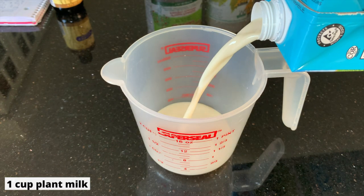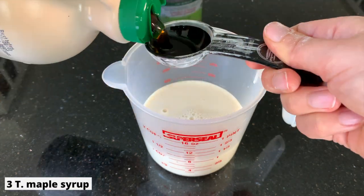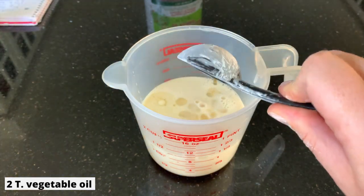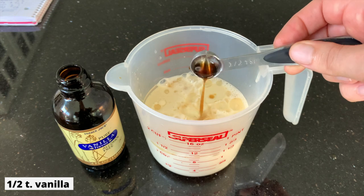For our wet ingredients, we're going to need one cup of plant milk, three tablespoons maple syrup, two tablespoons vegetable oil, two teaspoons of apple cider vinegar, and half a teaspoon vanilla.